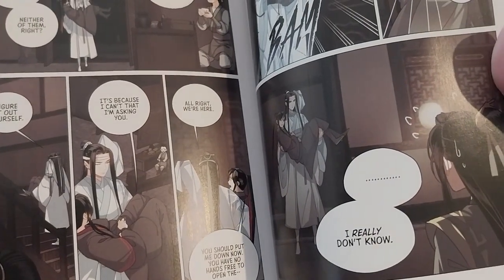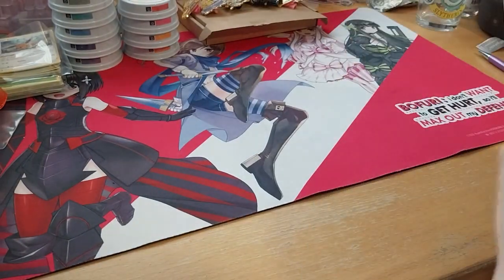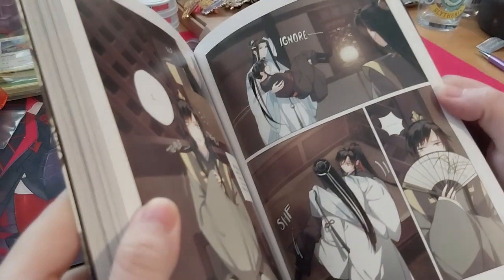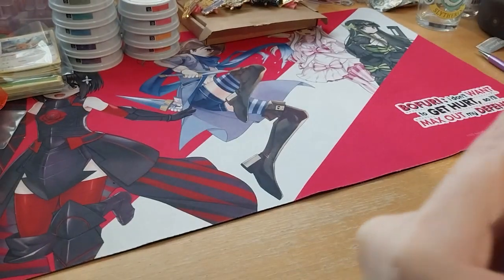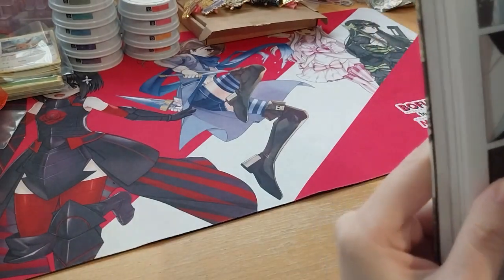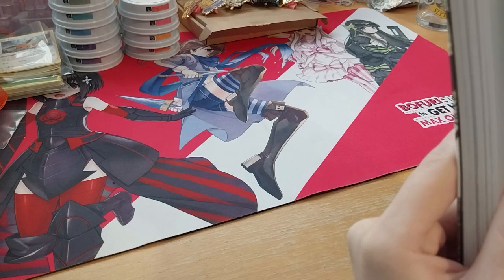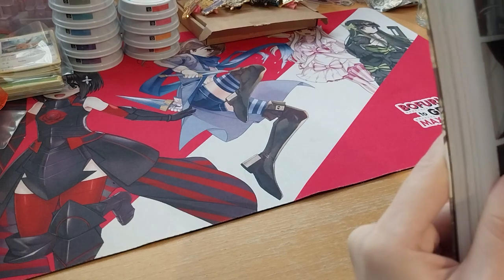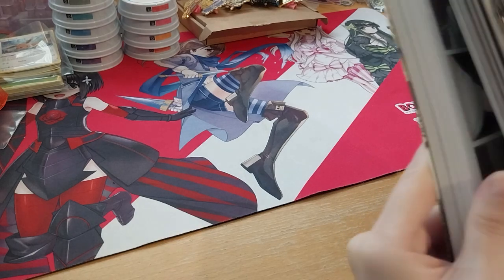I really don't know — oh yeah, his eyes are funny. And in the back is a map, or some end content.